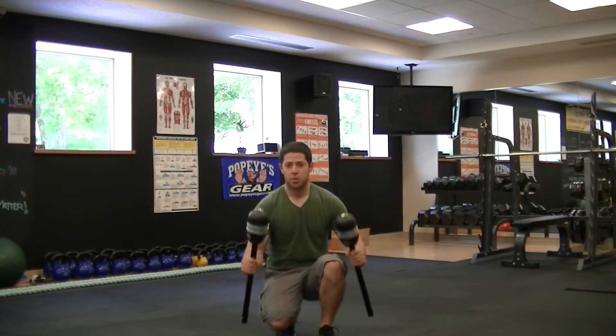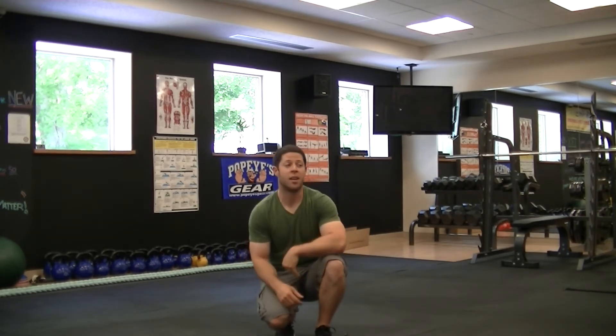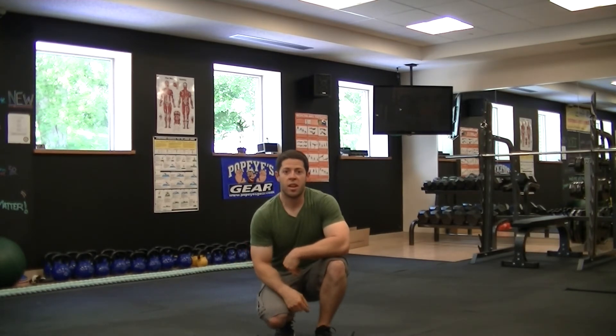The possibilities are absolutely endless with this, and this isn't even in its original format. The SpinCore unit is here at Village Fitness — I strongly recommend you check it out. Thanks a lot.